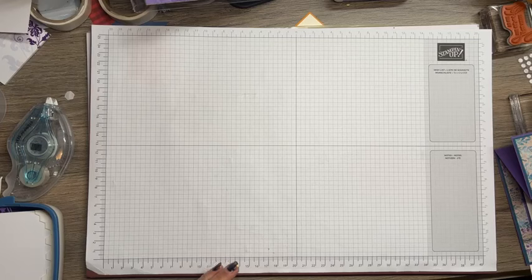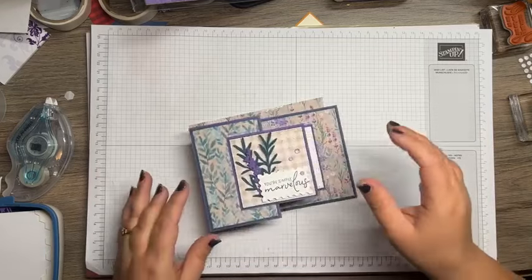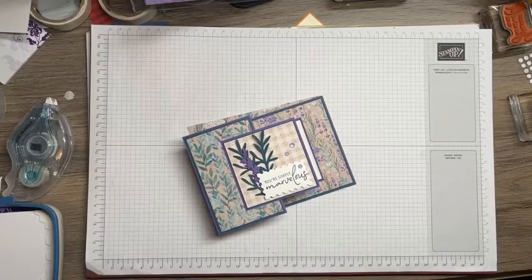If you're on, give me a shout-out. Let me know where you're at, and if this is by chance the first time — hey Mary, thanks for joining. Tonight, we are going to do a fun fold. This is a double Z card.